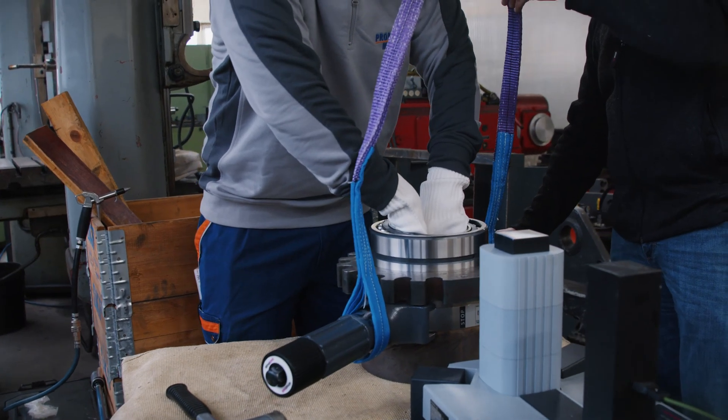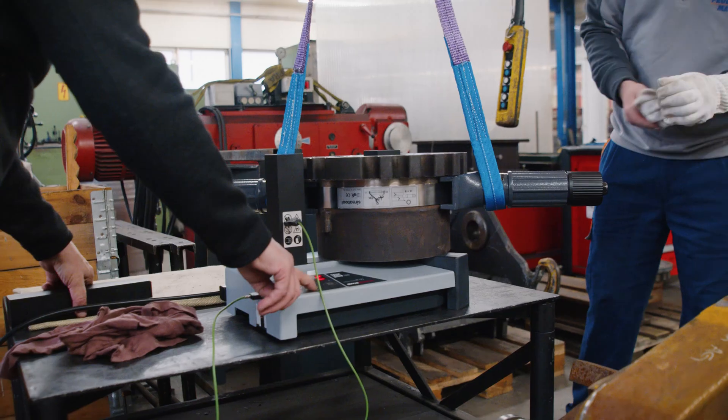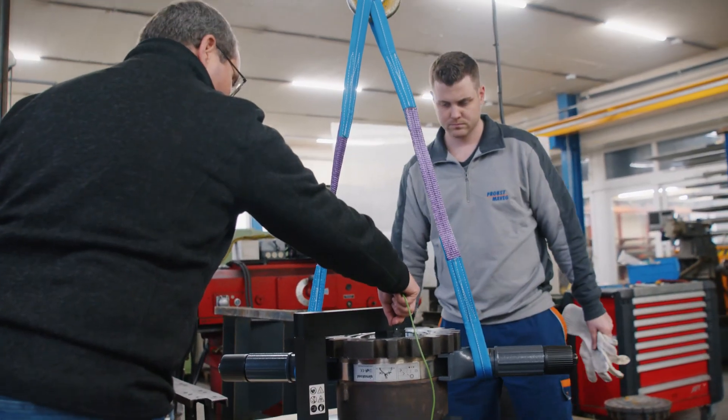An induction heater is actually standard equipment for every workshop that regularly assembles and disassembles bearings. If someone only needs to heat a bearing every five years, they can borrow the device from a colleague. Otherwise, it is an indispensable tool — it ensures greater safety, extends the service life of the bearings, and saves a considerable amount of time.